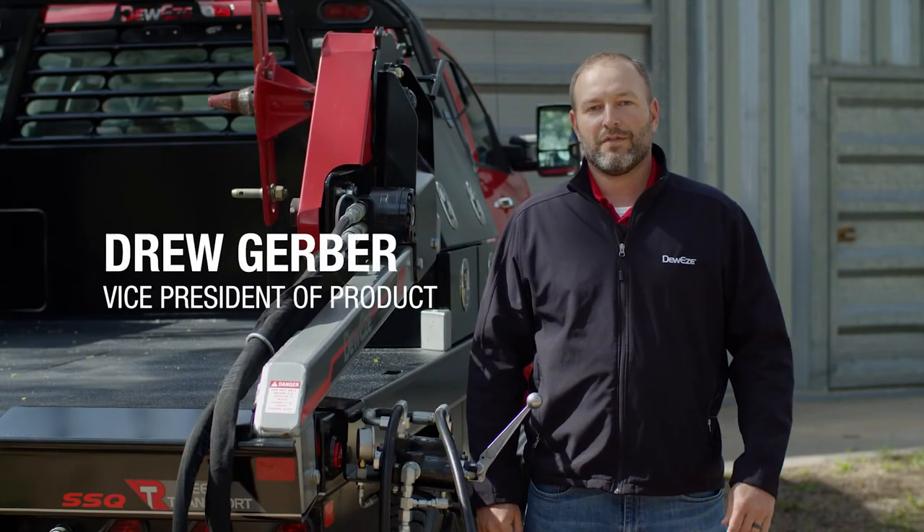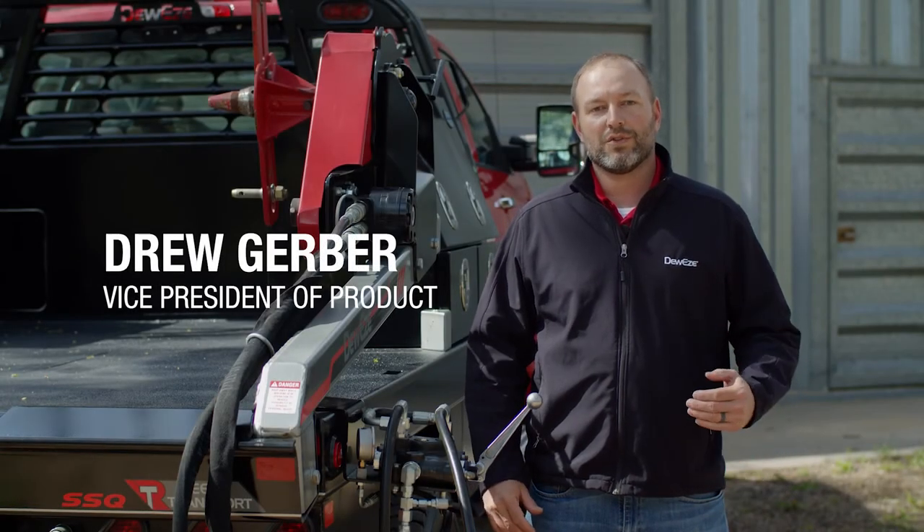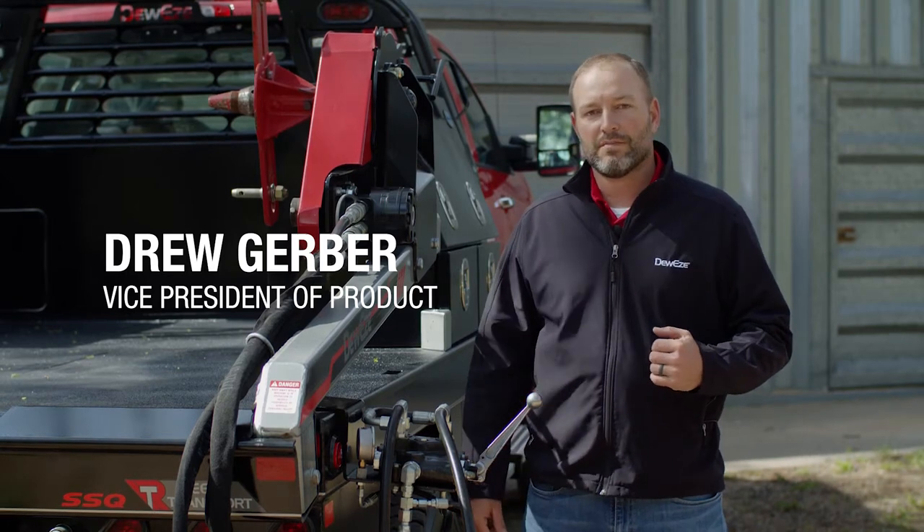Hi, my name is Drew Gerber. I'm with Dewey's Manufacturing. Today we're here to talk about the reel transport bed, or as we call it internally, the RT bed.